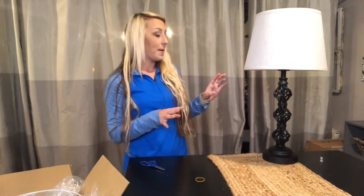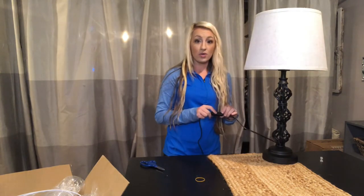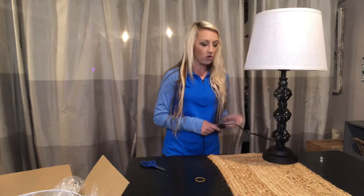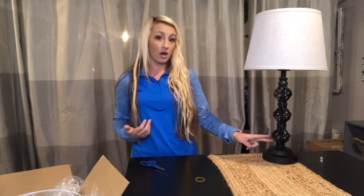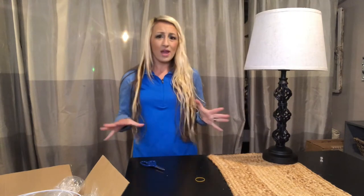A really great feature of this lamp is it has an on and off switch that you can use manually, which is wonderful. It's also a touch lamp, so you can just touch it to turn it on or off, and there are three brightness levels.